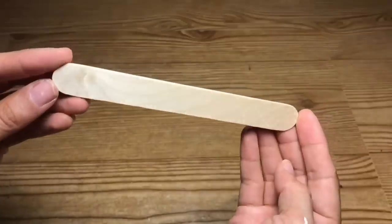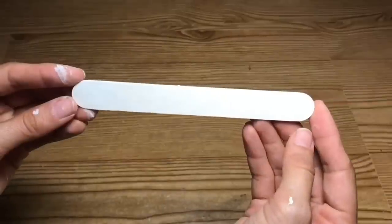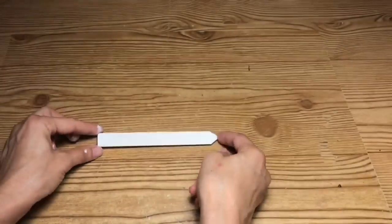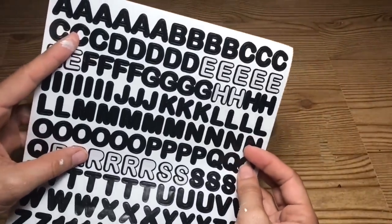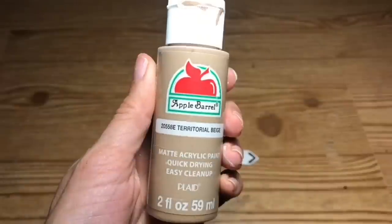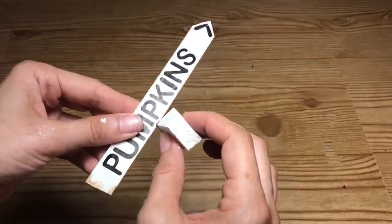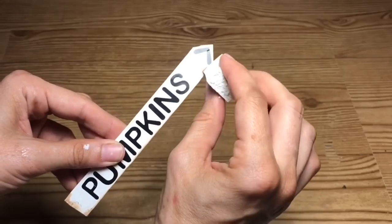Now we're going to start working on the pumpkin sign. For that, I'm going to use a large craft stick from Dollar Tree and just paint it in Apple Barrel paint in the color white. I'm going to cut the ends into a point as well, and taking these letter stickers, I'm going to spell out the word 'pumpkins' and make a little arrow using the Territorial Beige. I'm going to go over the edges and just dab it on to give it a more rustic look and not such a clean painted look.